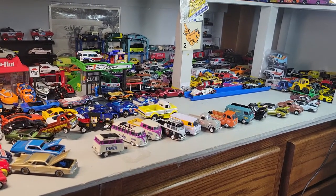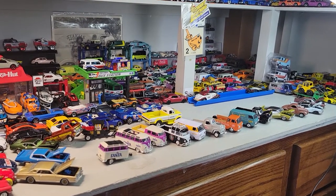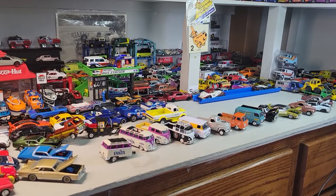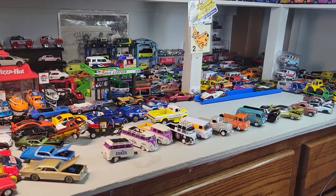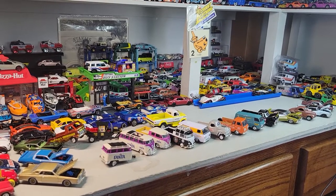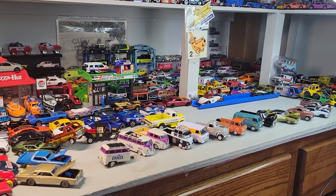All right, thank you for watching. Hope you stayed around for this long and enjoyed all the M2s and a couple Auto Worlds and Johnny Lightnings. Until next time, this is Doll Star Diecast and we're out for now.